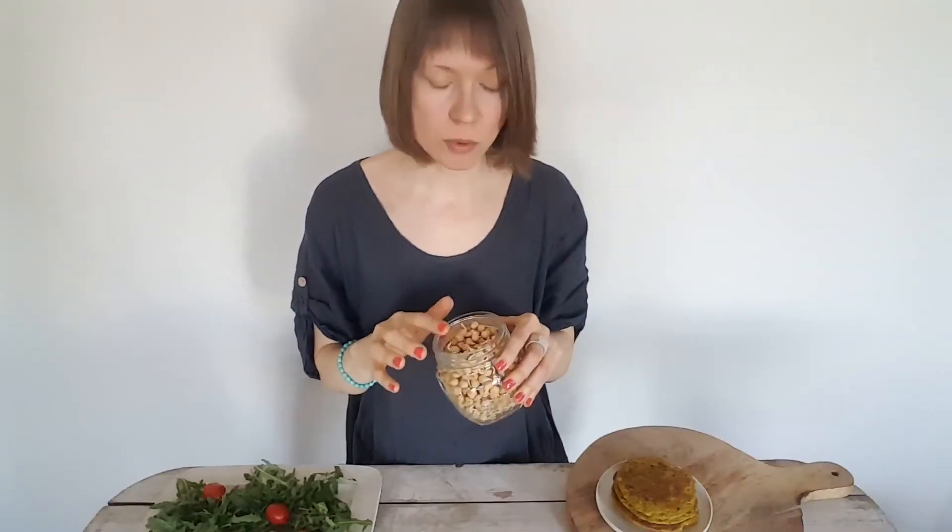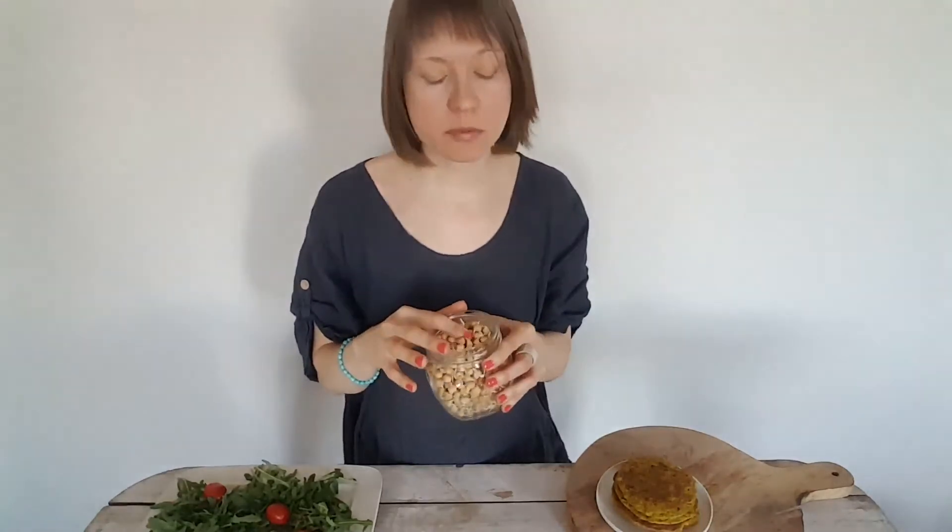Hi, this is Nele from Nutriplanet and I'm here with another wholesome, plant-based and Candida diet friendly recipe. I made my omelette with soaked and sprouted chickpeas. Sprouting is especially beneficial for those on a Candida diet or struggling with blood sugar fluctuations, because sprouting diminishes the content of carbohydrates.